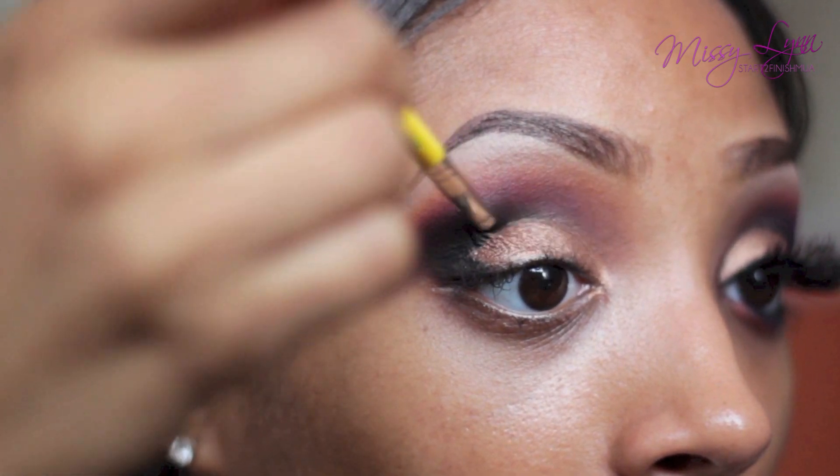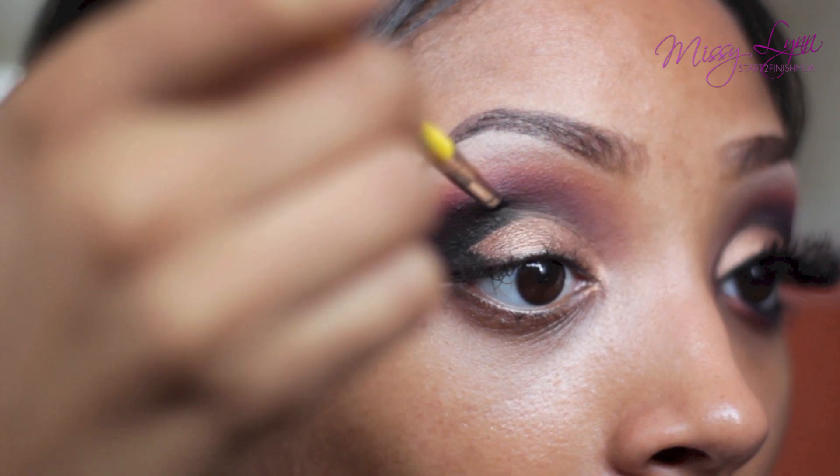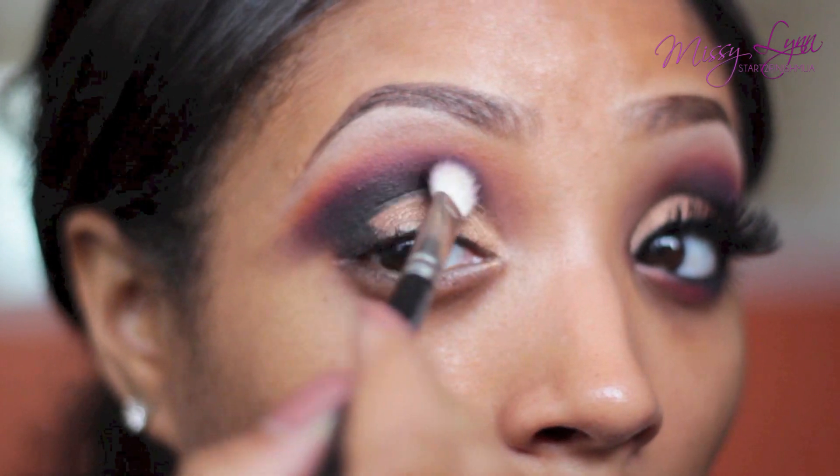Just use a small angled brush to get this done and be sure to blend out the gel liner upward towards the black and purple eyeshadow, and then use a fluffy blending brush to blend everything together.